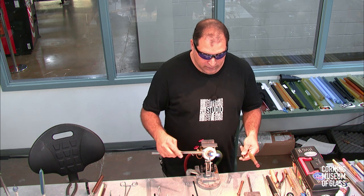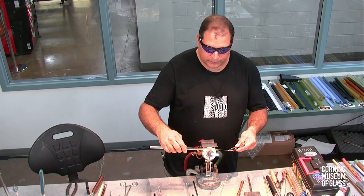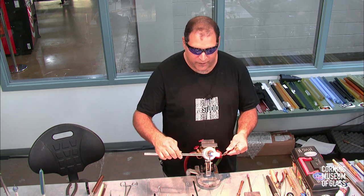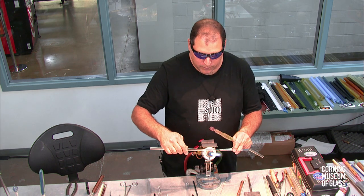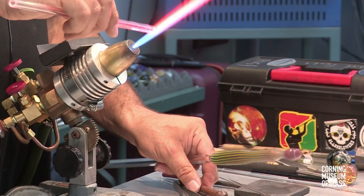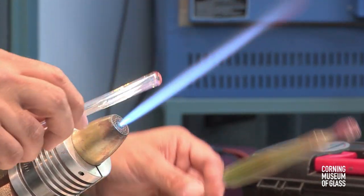It's a custom reamer made by a friend of mine, Sean Tucker, out of Grants Pass, Oregon. So any tool manufacturers out there take note — it's a very handy tool. Same thing again: I crack it open, flare it a little bit, use the reamer. That's why I make it about the same size — I don't really need to flare it very much. I made the opening about the same size as the tube.